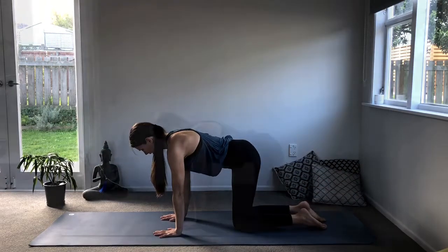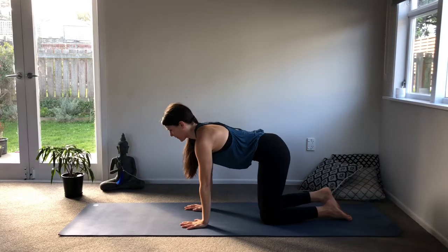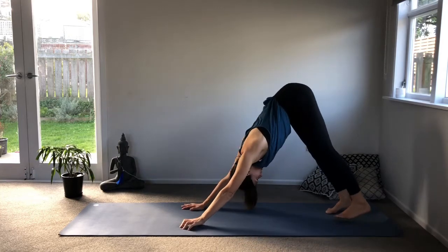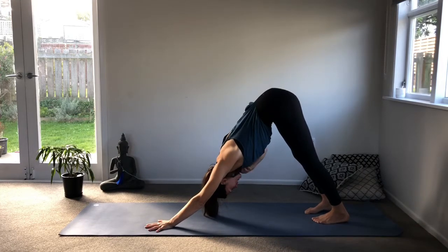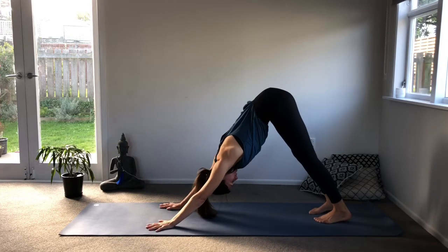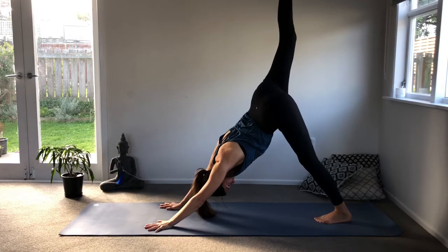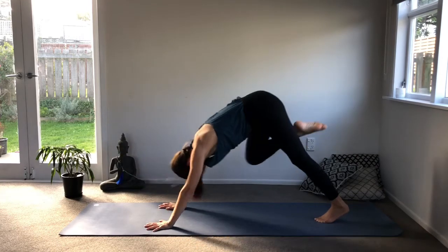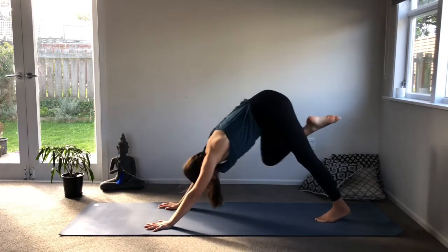Beautiful. Staying here, curl your toes under and as you breathe out press up into downward dog. Readjust your feet — slightly pigeon-toed, tuck the tailbone under, lower abdomen really active, grounded through the hands, index fingers aiming forward. As you breathe in, lift your right leg up into three-legged dog. Exhale, lean forward and come to touch your right tricep. Inhale again. Exhale — last time on this side, inhale and exhale.